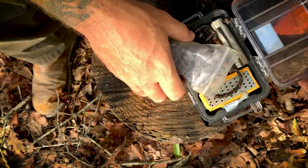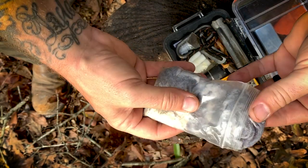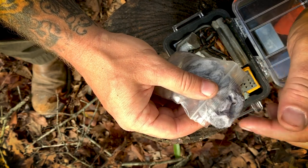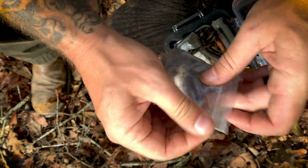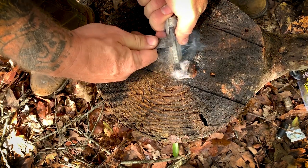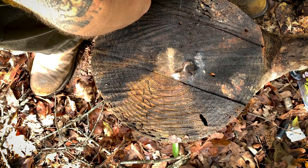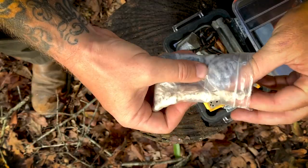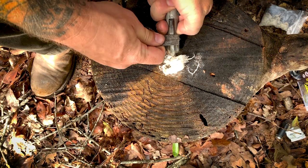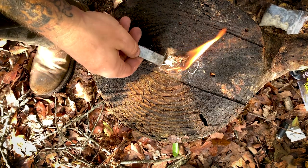Next I've got this little bag with dryer lint and some of my wife's hair. Dryer lint is a great way to help start fire and it's free — just clean out your dryer lint catch and put it in a bag. I also have some treated cotton in here, not sure what brand, but it complements the dryer lint really well. Both are great, free ways to help you get a fire started.